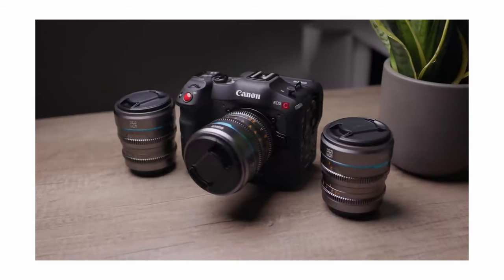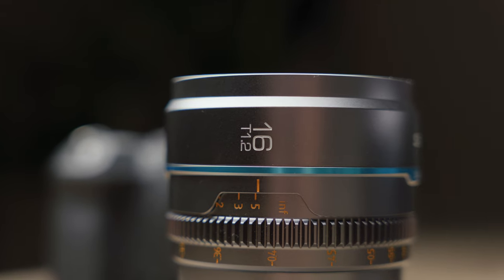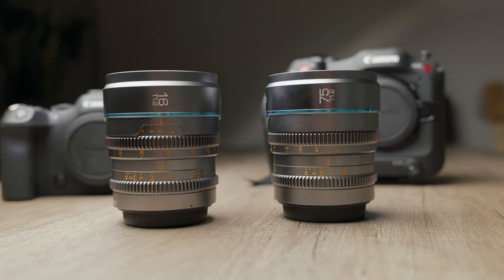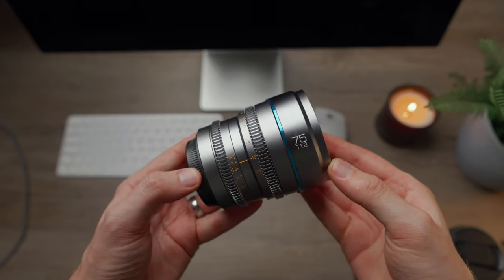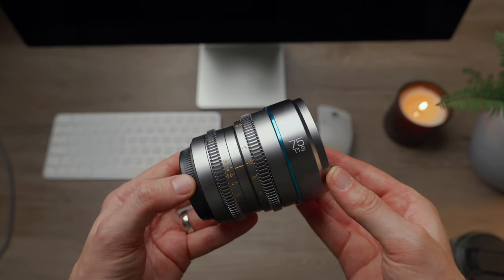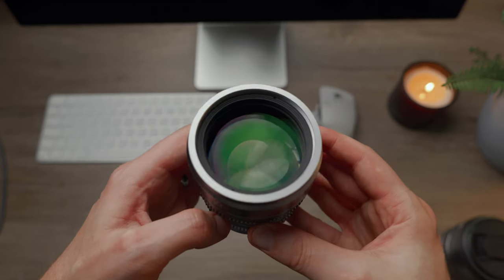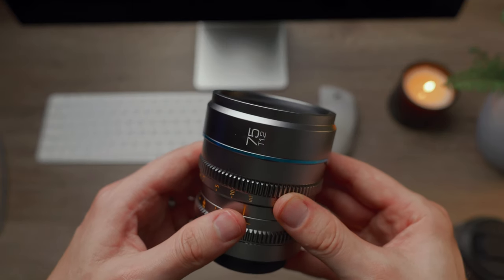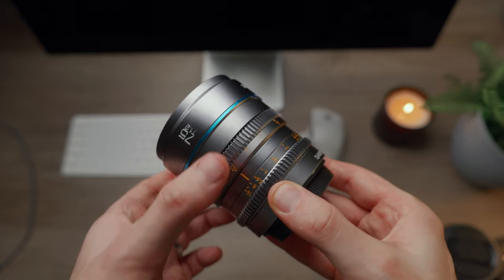I've been lucky enough to give them a bit of a test drive for the past few weeks. The Night Walker series from Sirui are lightweight, compact, fully manual focus cinema lenses designed for APS-C or Super 35 sensors — so no autofocus — designed for cameras such as the Canon R7 or the Canon C70. They have an all-metal construction, are all a similar size making swapping between lenses on a gimbal or rigged-up setup much easier, share a 67mm front filter thread, and feature a really nice smooth focus ring with a 270-degree focus throw for precise focusing, which you'll definitely need at T1.2.